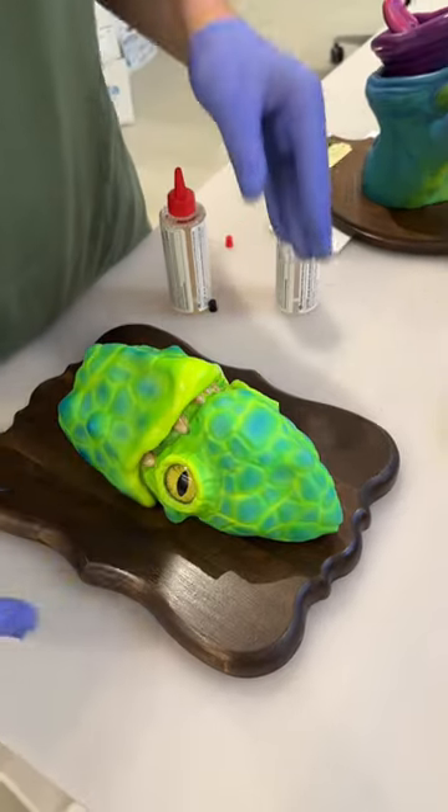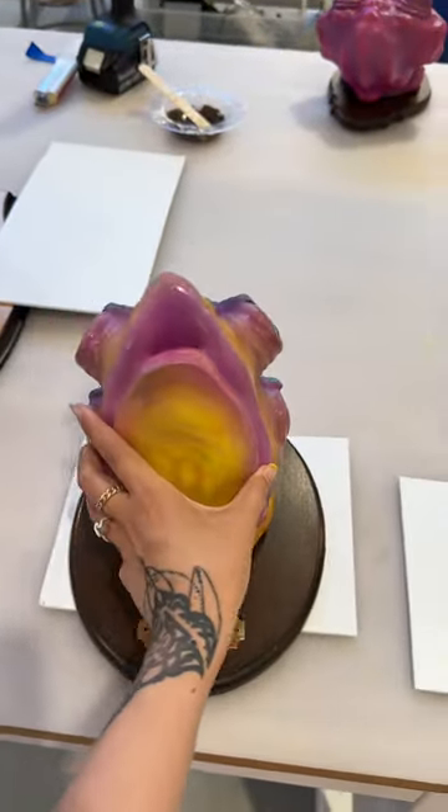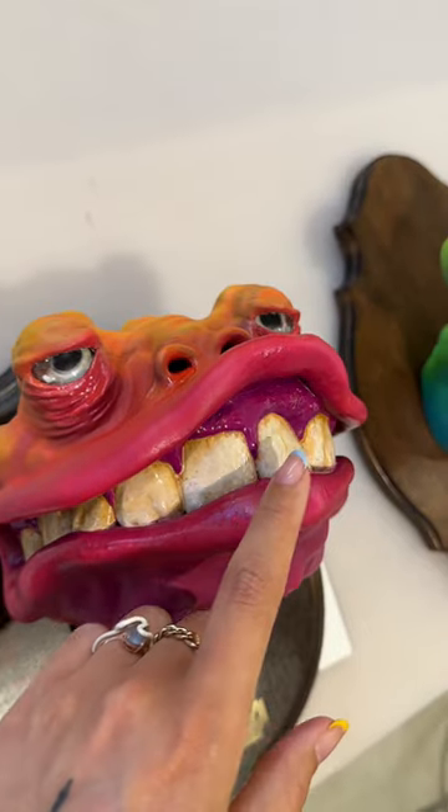And then he's mounting all of the heads. He uses epoxy and screws to make sure they're really secure. Look at the detail — the gradient of this lip and the dirtiness of these teeth.